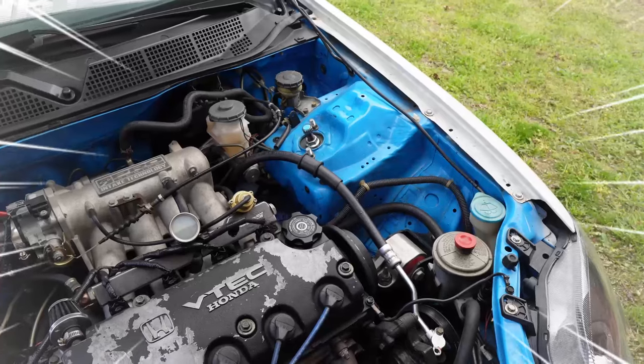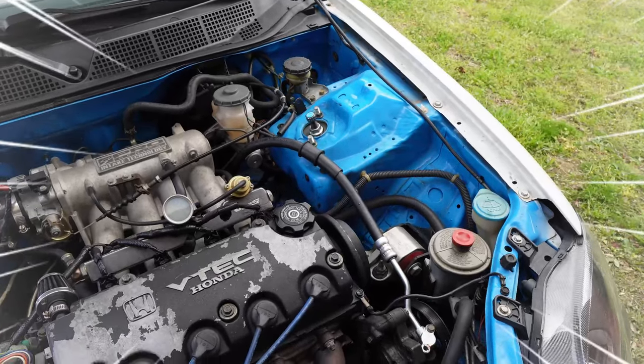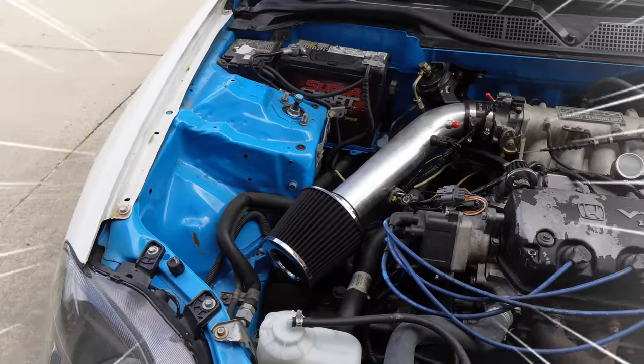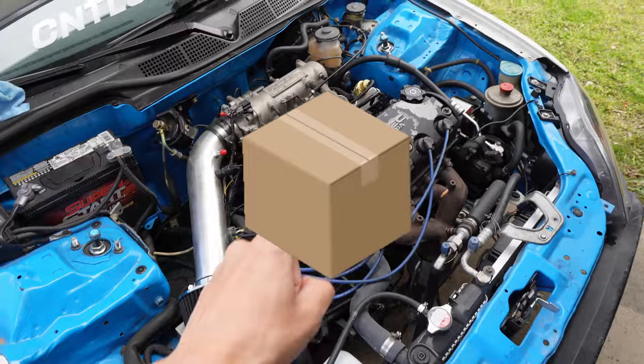For the longest time this has always been blue. Ever since I got it, the valve cover has seen better days and this thing is just leaking all over the place. I literally just ordered all the seals and they just came in today.